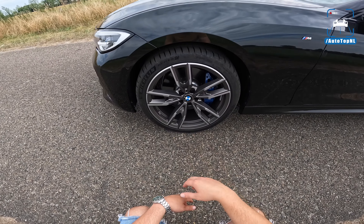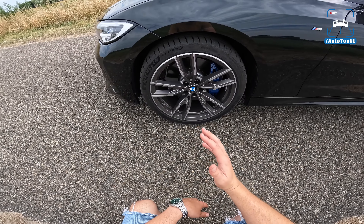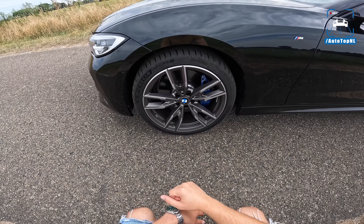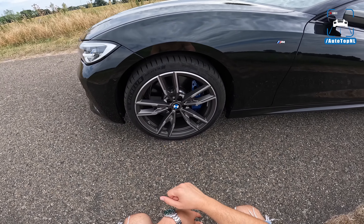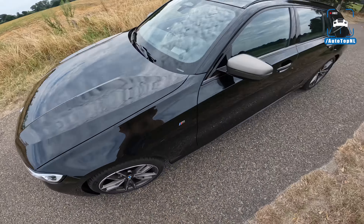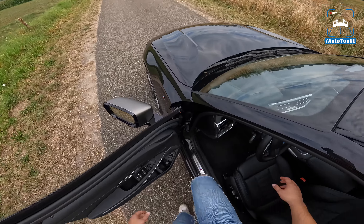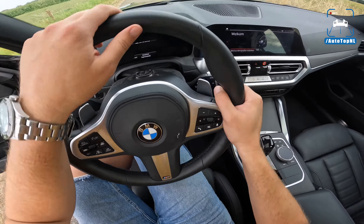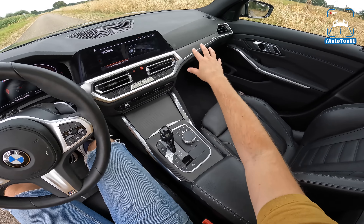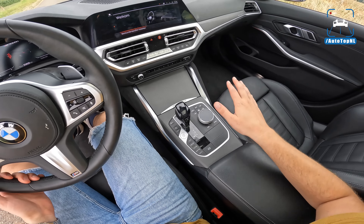Welcome to this POV review by AutoTopNL. My name is Martin and today we are taking a look at my BMW M340i Touring, which I absolutely love — mainly because of all the mods I've done. I've selected my five favorite mods, the best mods to spice up your M340i, especially the OPF models, and there's no tuning or coding involved.